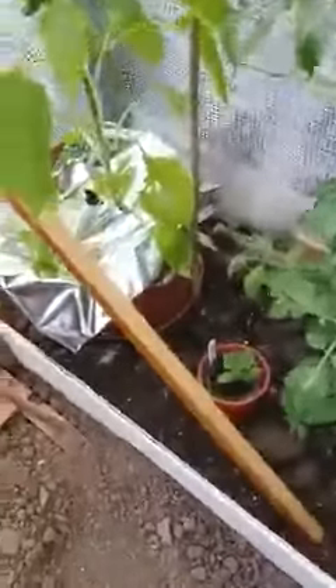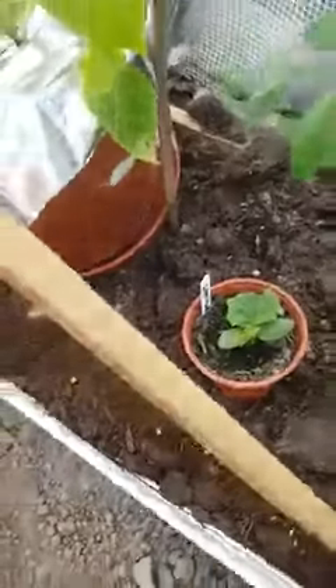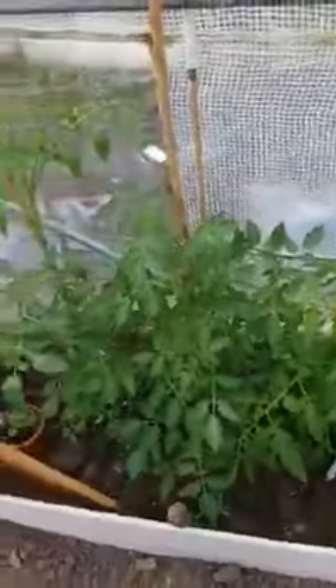Then on this side, down there in that little pot is my cucumber — he's just starting to go. These ones are all my tomatoes: they are Rainbow, Sugar Gloss, Sugar Gold, and Money Maker. That's all my tomatoes.